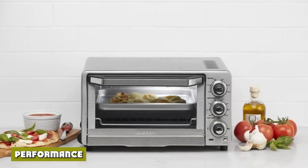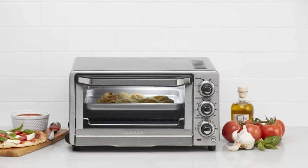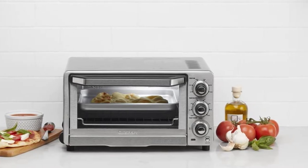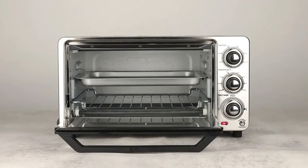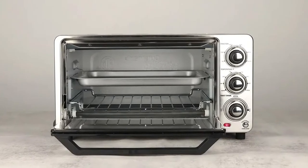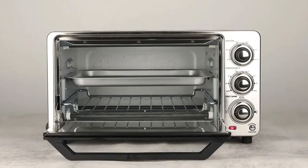The Cuisinart TOB-40N performed well in making toast and whole roasted chicken despite not having a convection system. However, the lack of convection resulted in uneven surface colors on our test dishes. Moreover, even though the oven runs on 1800W, it wasn't able to produce a good result in baking French fries.